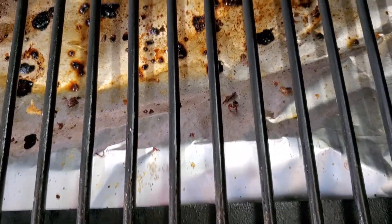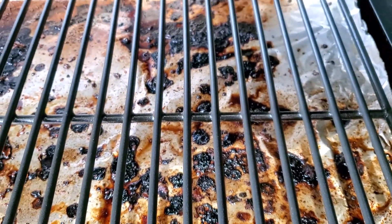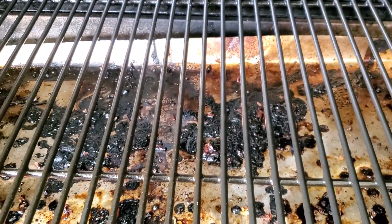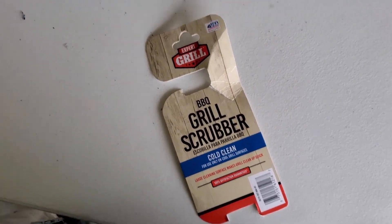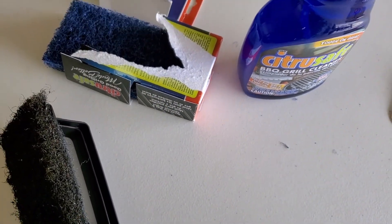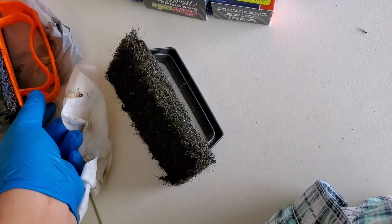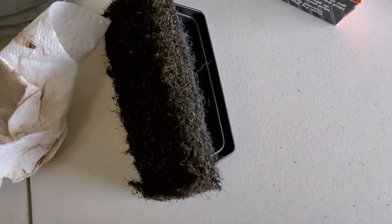It was still able to get all the stuff off. I haven't wiped it with a damp paper towel yet, but it did pretty well. Pretty surprised with the Expert Grill scrubber for 97 cents versus the Citrus Safe at a little bit more. You do get a holder with both of them.